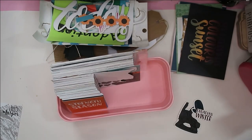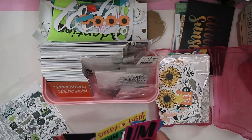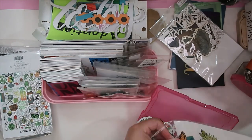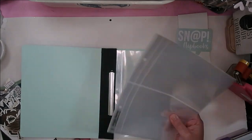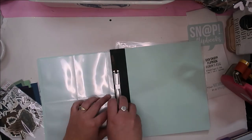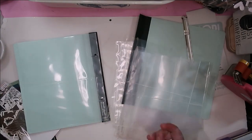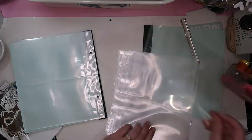I grabbed another container to put all of my journaling cards in that pink container. This isn't all the journaling cards I have from Wild Whisper — I have some in the iris container with the larger 12 by 12 papers. I do have more cards to go through, but this is what I was working with for this particular layout. I wanted to give you a glimpse — I know people love to see what's in your stash and see if you have the same things.